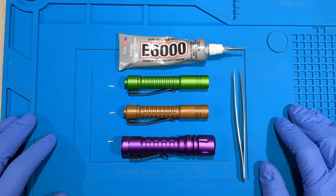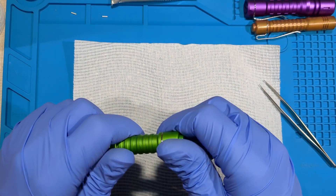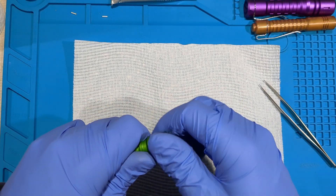Okay, so here we go. I'll start by getting all the tail caps out — we can screw these off.